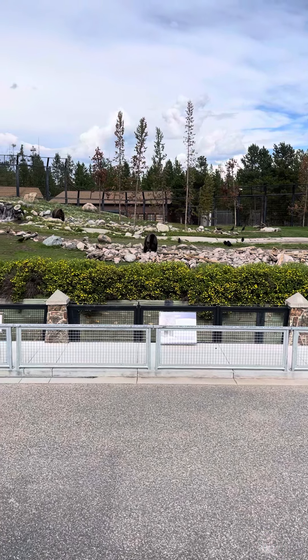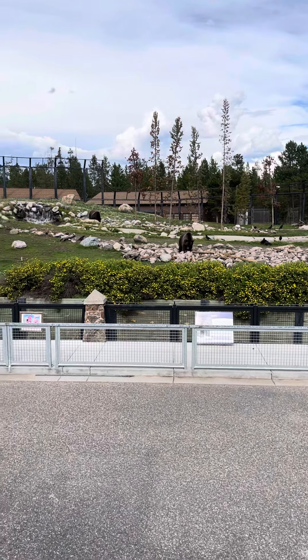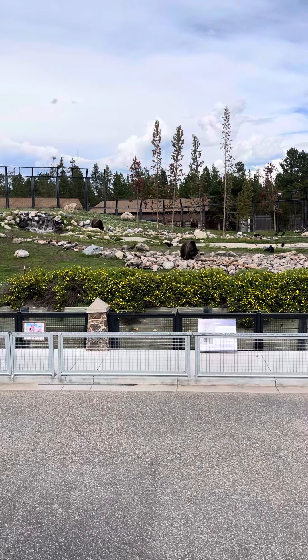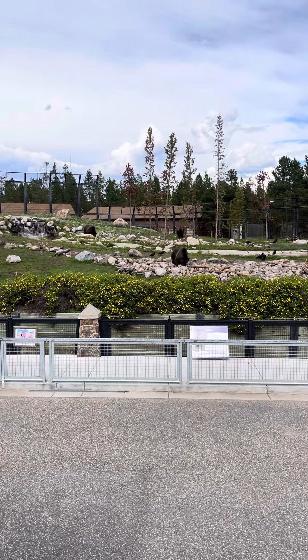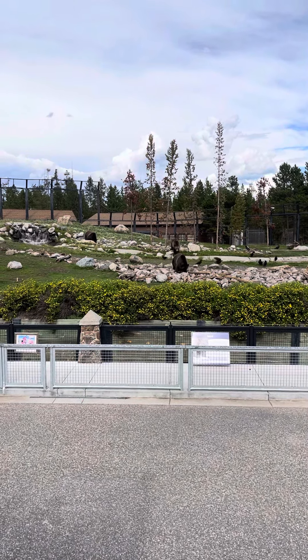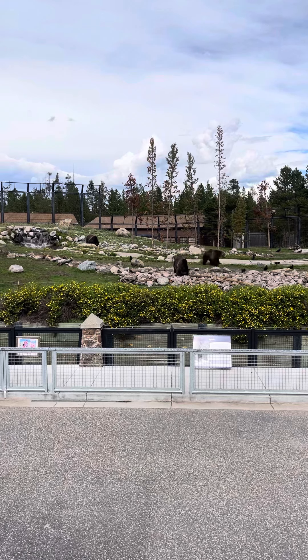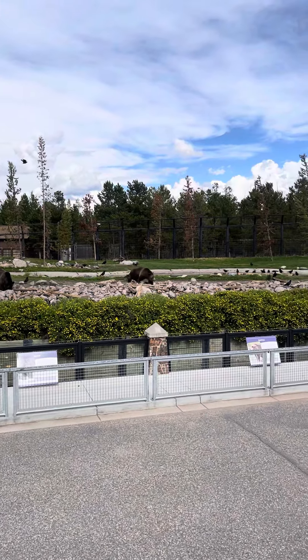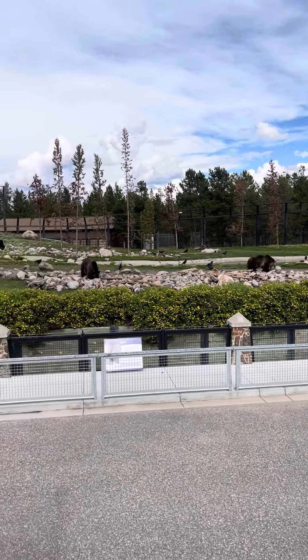If I had a bear as close as Grant is to me, that would be very much closer than I would want a bear. Now if you buy bear spray, the instructions on that can will tell you the effective range of that bear spray is about 25 to 30 feet. Grant is a little bit outside that range right now, but that's okay.